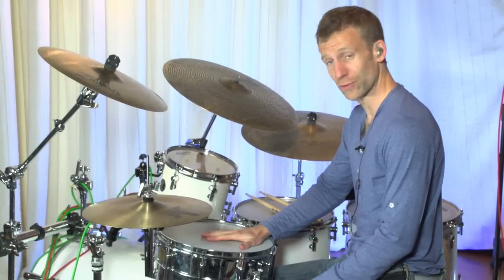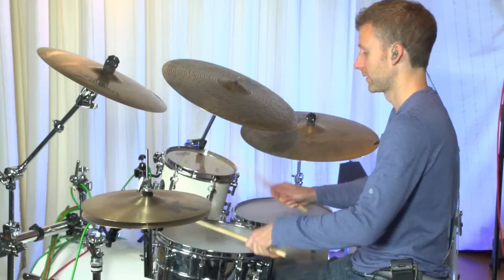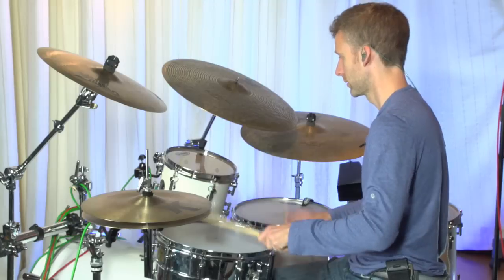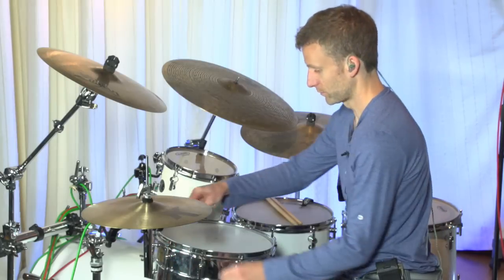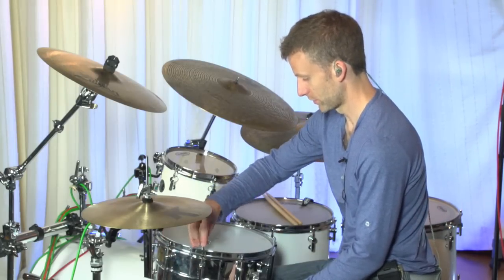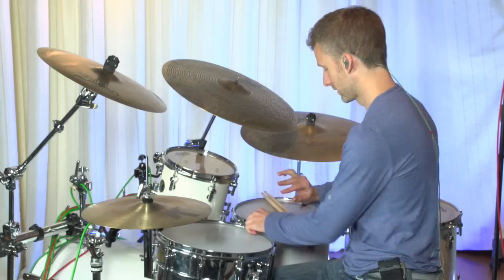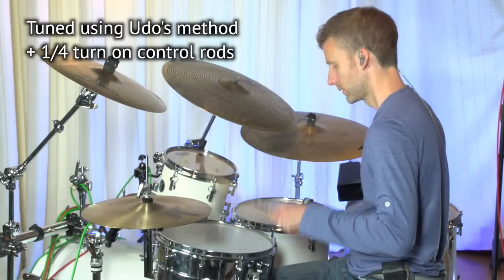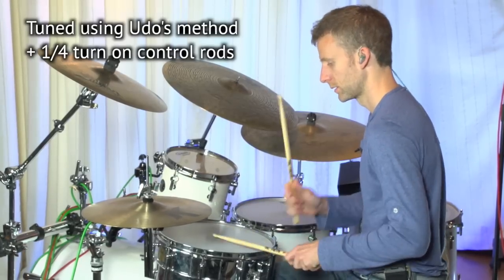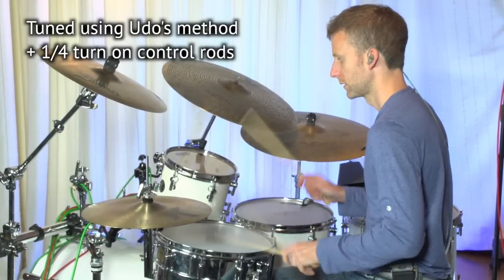That's pretty cool. That is a low sounding snare drum but it's got tension so you can play rolls and things. So then what I'm going to do is use these four tension rods — I'm going to add about a quarter of a turn on each of those to bring up the pitch of the drum, but hopefully still keep that dryness. I'm going to add a little bit here, a little bit here, a little bit here, and a little bit here.